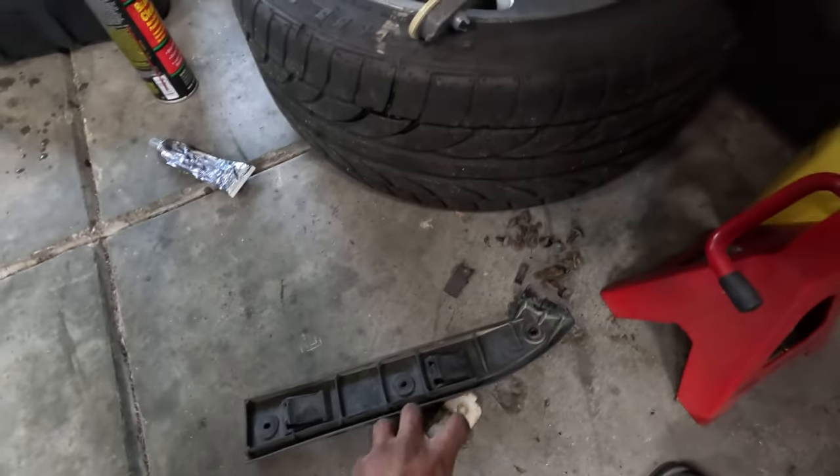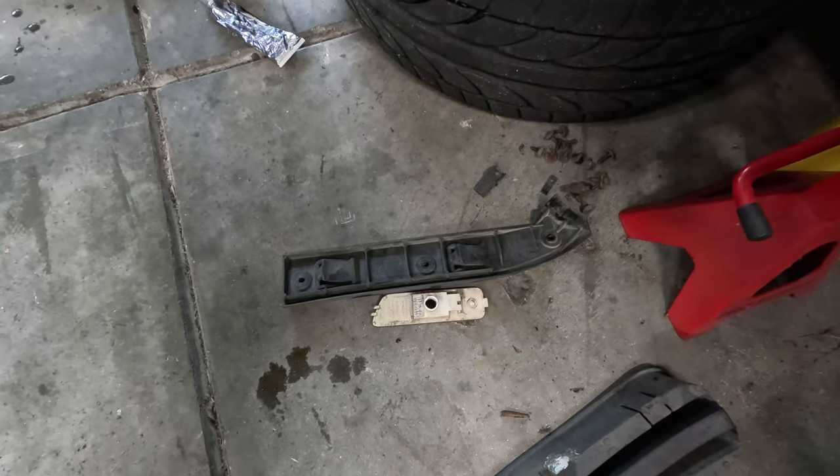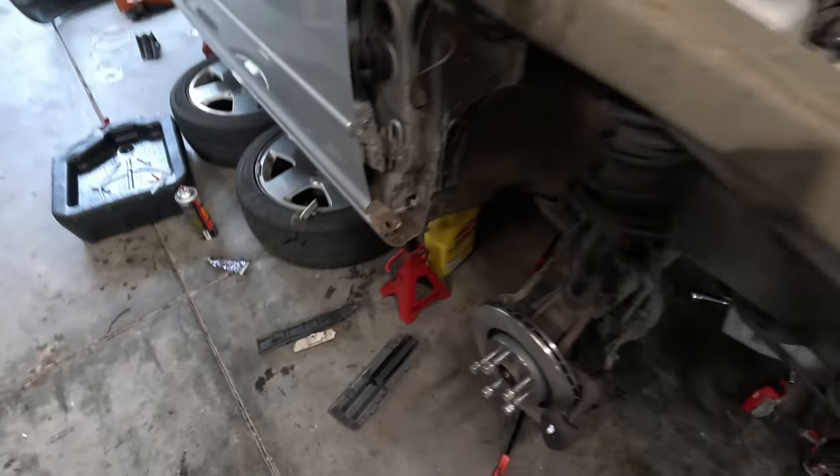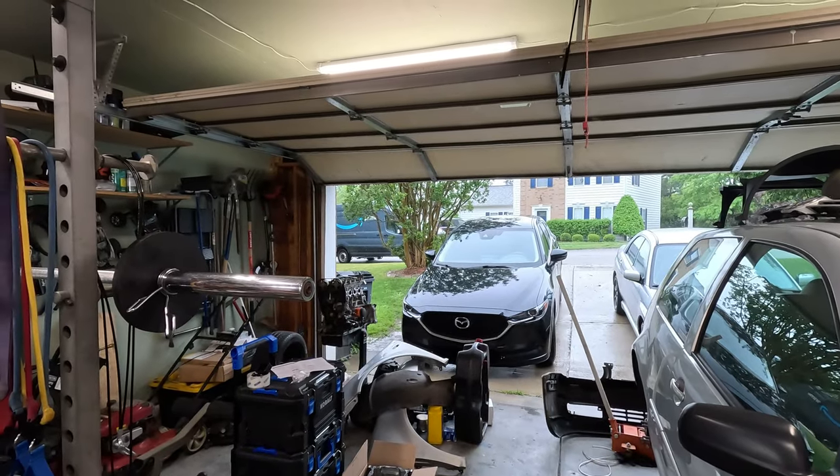I got new side marker lights and they should be showing up today. I'm going to throw my rusty fenders back on, but I'm going to see what I can do about getting some new ones. I think those are my side marker lights showing up right now.